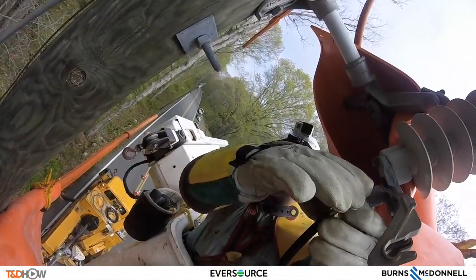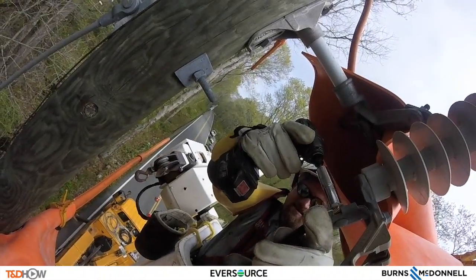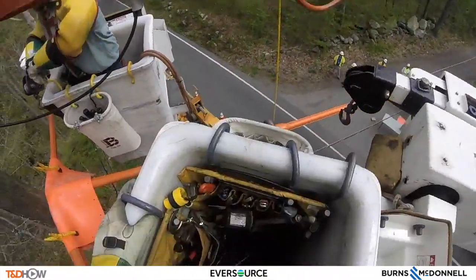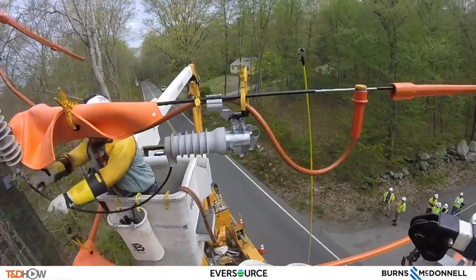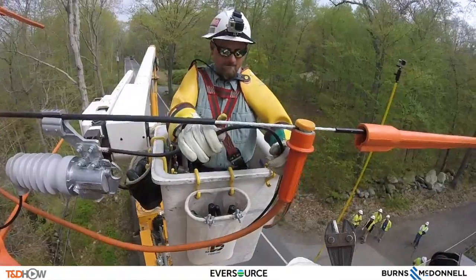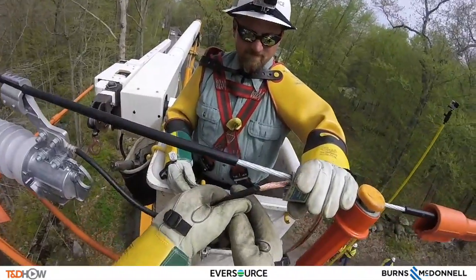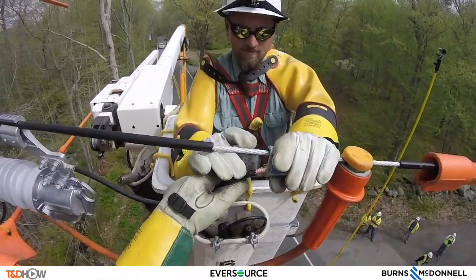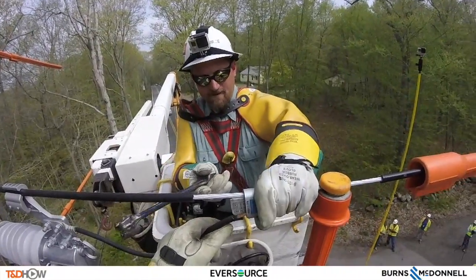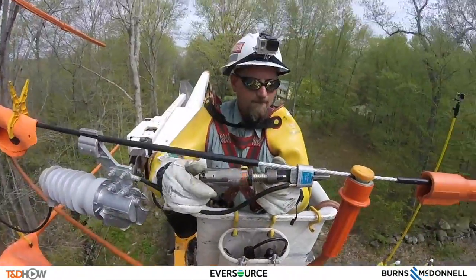Now it's time to connect that tap wire to the bracket for the fuse — the switch on the pole. There's a tap wire that goes to the wire or phase itself: cut that, strip it back. And now they're going to be using wedge connectors. This particular type of wedge connector is called a hammer-type, or beat-on, connector — you'll see why in just a moment.